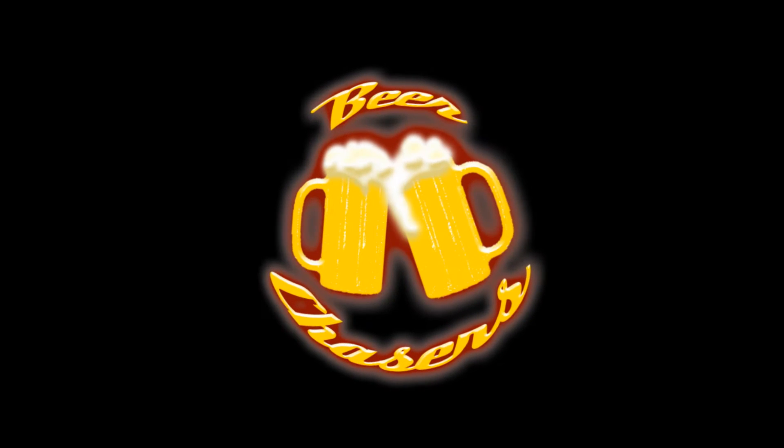Beer is good! What's going on everybody? Welcome to this episode of the Beer Chasers. I'm Preston, and today we're getting back into some home brewing.